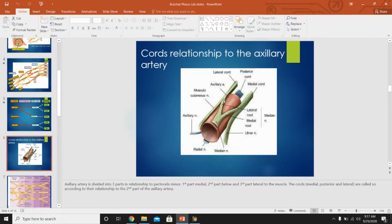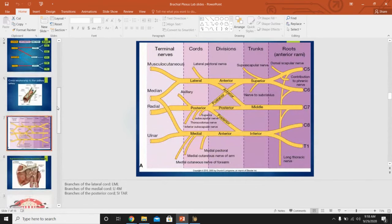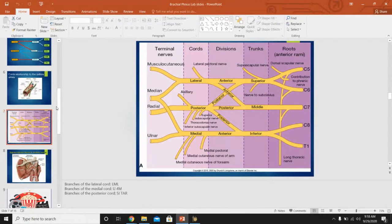Here you can see the cords and then they start giving out their branches. You can see the lateral root and medial root combining to become the median nerve, and the ulnar nerve coming from the medial cord. This is my personal favorite diagram because it shows how everything works in the brachial plexus and also shows the branches: roots, trunks, divisions, cords, and terminal branches.